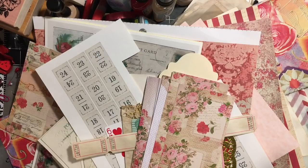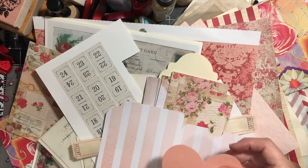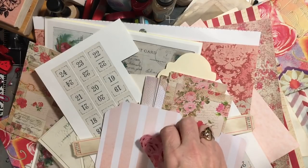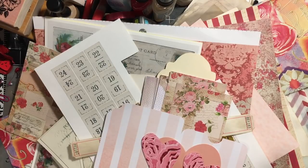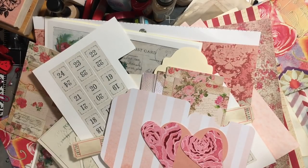For die cuts, I have a pocket cut from my Cricut machine and a heart that I keep bringing out that still hasn't gotten used — maybe it'll finally get used now. I also have some hearts with sparkly roses. I only found four die cuts so far and still have room for one more.